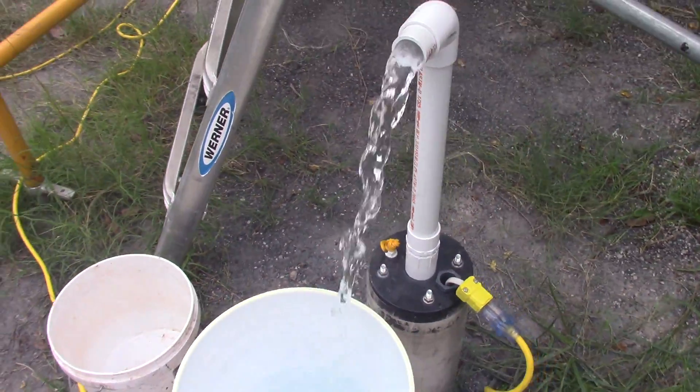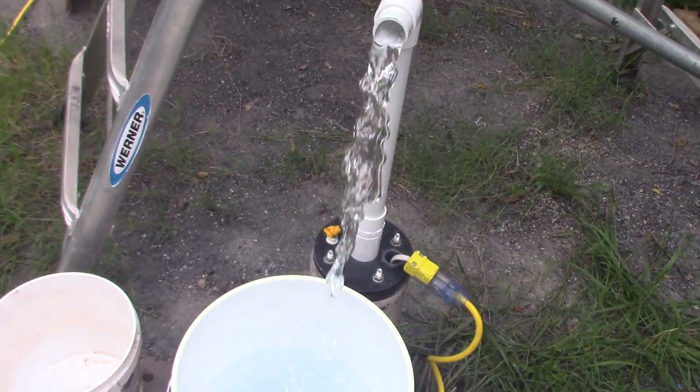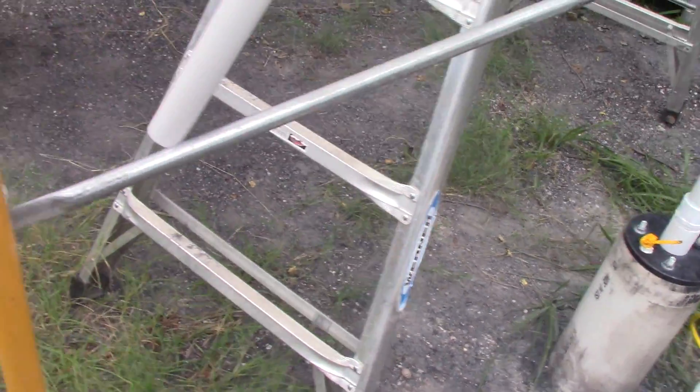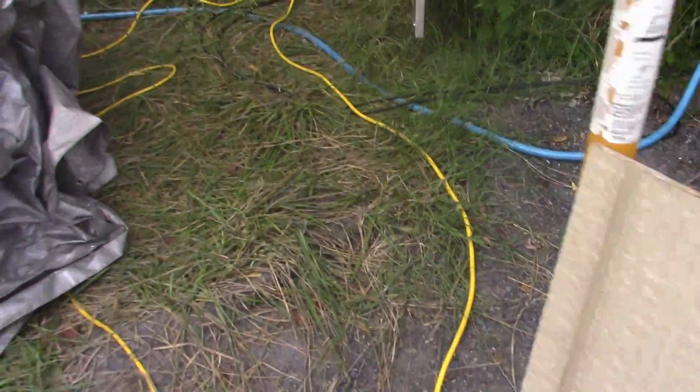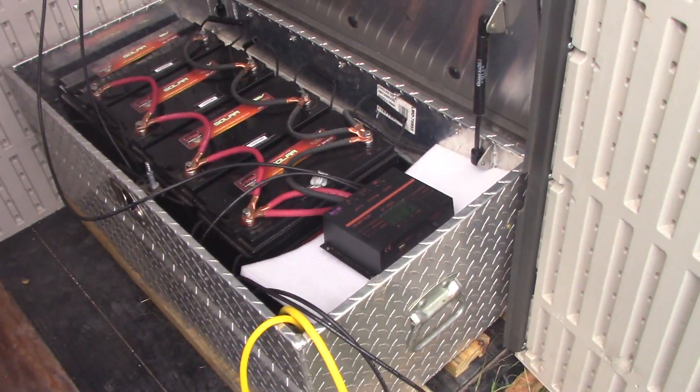There you have it — it's running off my solar system, not my generator. My electric generator is over here, and yes, it could run on that, but right now it is just running on solar.